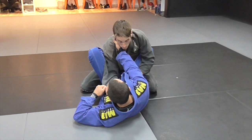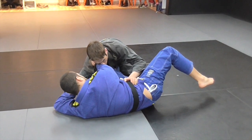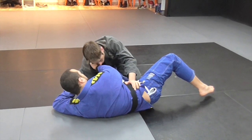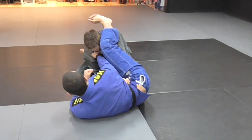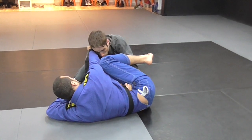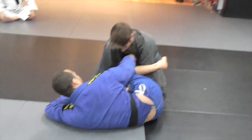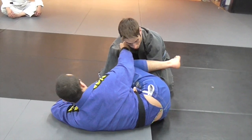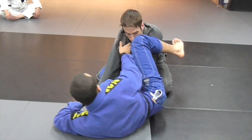We're here — collar, sleeve, foot goes on the hip. I'm going to bring my hips out to the side here and straighten my left leg. He'll hold on, and he'll think this hand is blocking the triangle. So if I did go to shoot for the triangle here, it's not going to work. I'm going to deal with that hand with my leg.